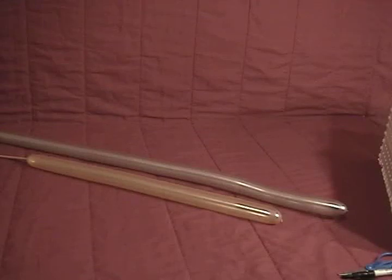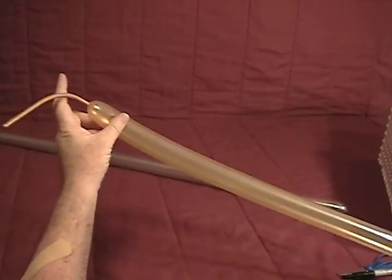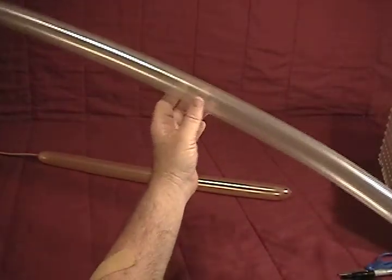For our claymore, we'll be using two balloons. We've got a gold 260 and I've inflated about two feet of that. And a silver 160 that I've inflated almost to the end — I've got about a one inch bubble left on the end of that.